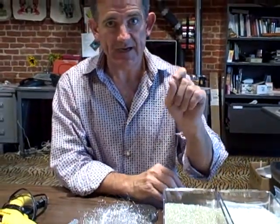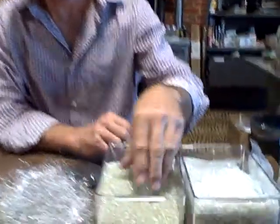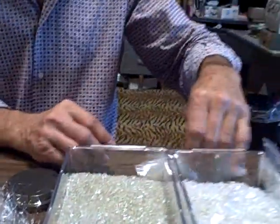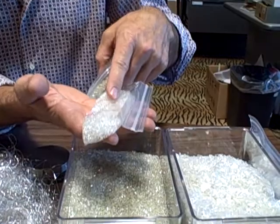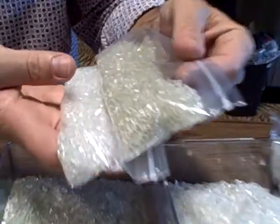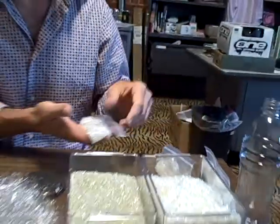The next thing we do is we process these flakes into little tiny pellets. These are little beads of recycled polyester and I'm going to send you a little baggie of these too. I'm actually going to send you two baggies of polyester beads. One of them is very white and clear, and the other has a little bit of discoloration to it. That shows you the difference between recycled and virgin polyester.